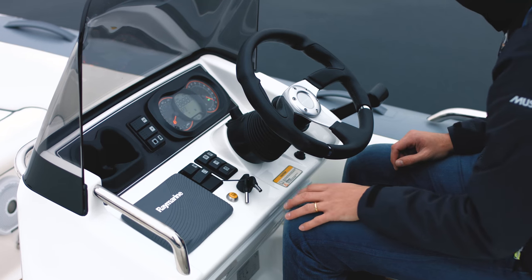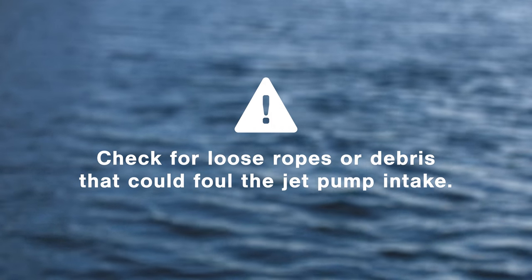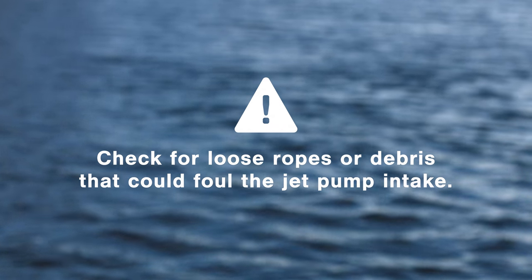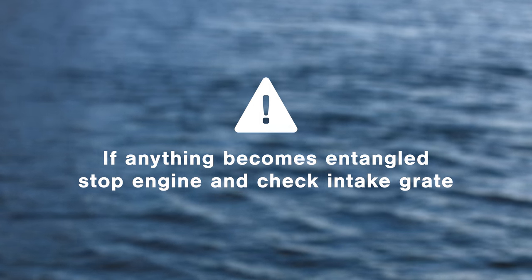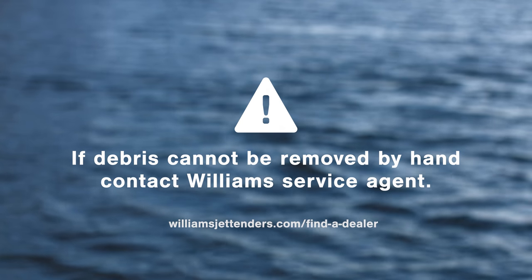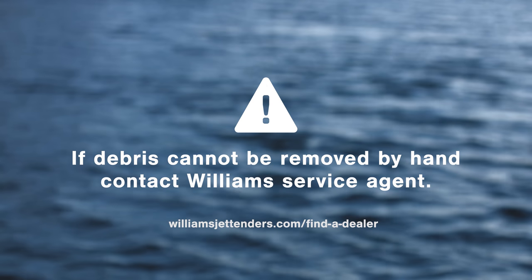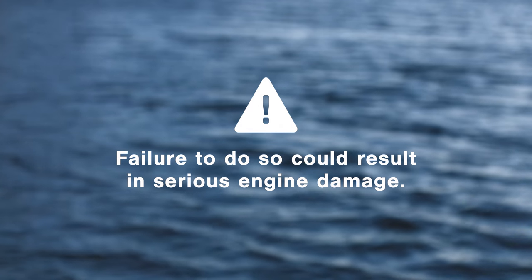Run the bilge blower for two minutes to remove any residual fuel vapors. Check that no loose ropes or debris are in the water that could foul the jet pump intake. If anything does become entangled in the jet impeller, immediately stop the engine and visually inspect the intake grate. If you cannot remove the debris by hand, contact your closest Williams service agent, as failure to do so could result in serious engine damage.